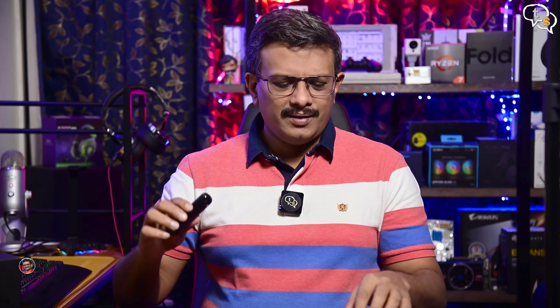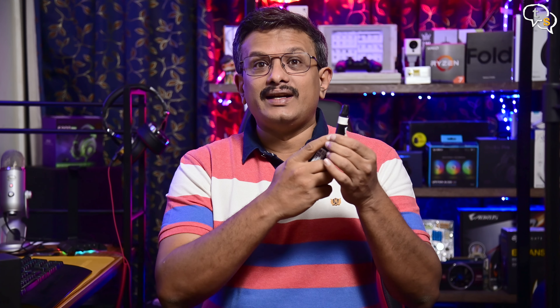Hey everyone, Vinayak here. We generally test our sugar levels using devices like this one. Prick your finger using the included needle, take samples and test.